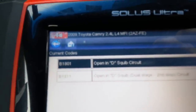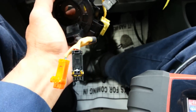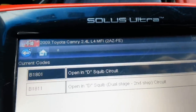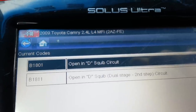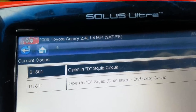Alright, back to this diagnosis. The reason I have two codes again is because both stages are showing a code because both connectors are currently disconnected. I'm using a Solus Ultra with the latest software. I do have a TechStream — actually, the TechStream will do the same thing. TechStream is the factory tool. The Solus Ultra is actually faster than the TechStream in setup, ID, code reading, and code clearing. This is not a commercial for Solus or Snap-on — I'm just showing you what works.